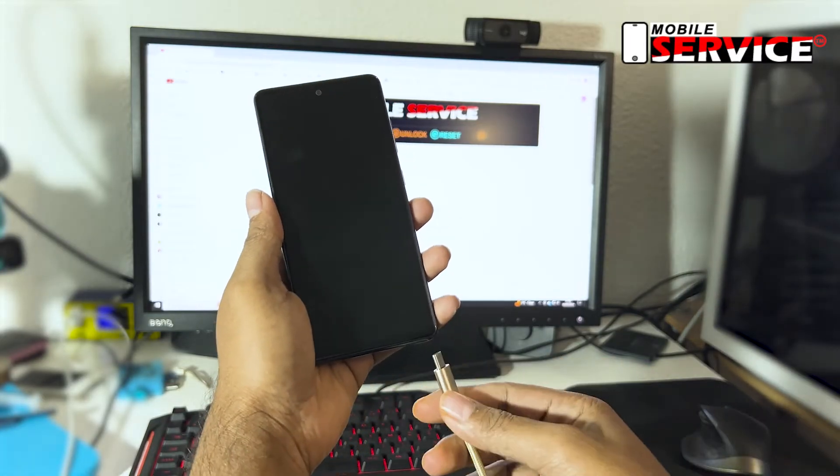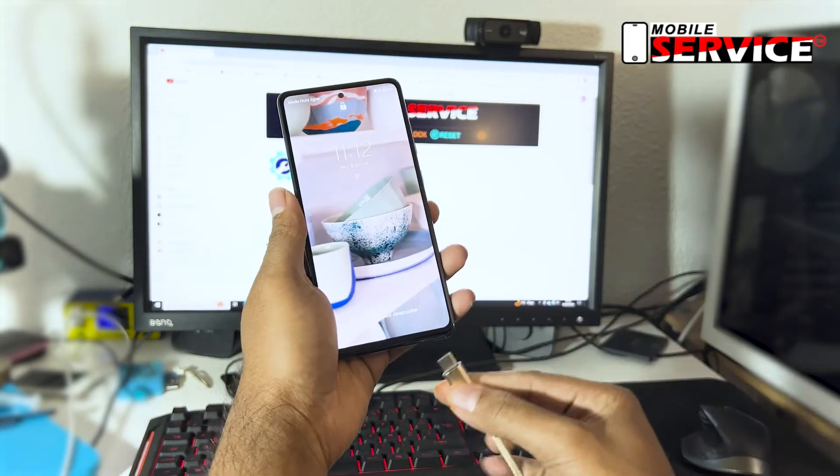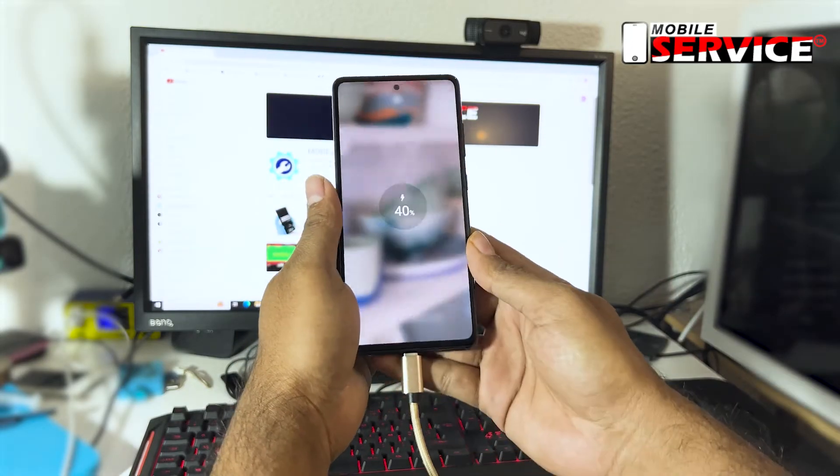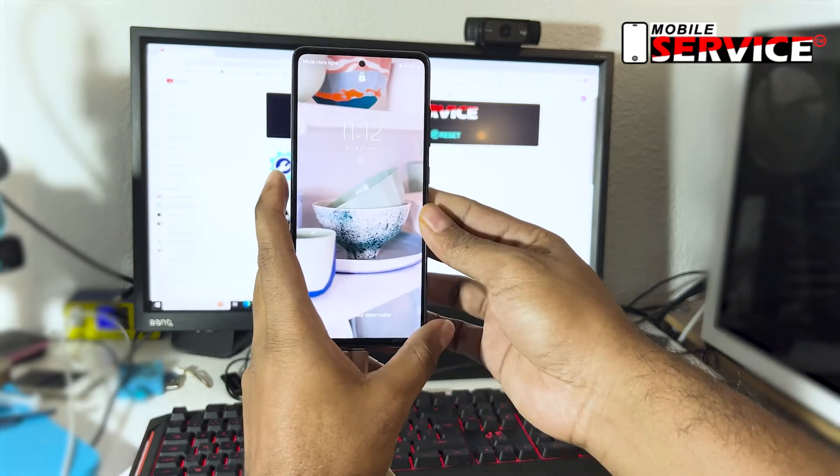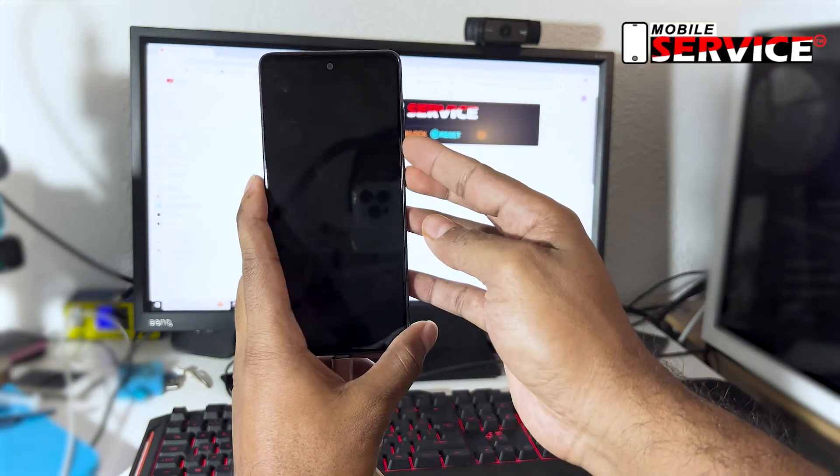First, connect your phone to the computer with a USB data cable. After connecting your phone, press and hold the volume down and power buttons at the same time for a few seconds.